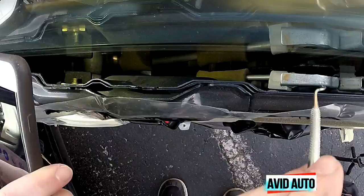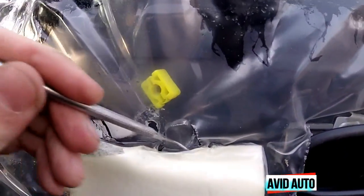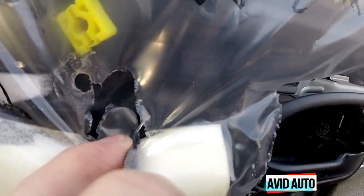Here is where the window cable goes up to right here, and it goes down this way — as you can see it continues on going down. About halfway down you're going to find a plastic piece, and that's actually what gets broken.